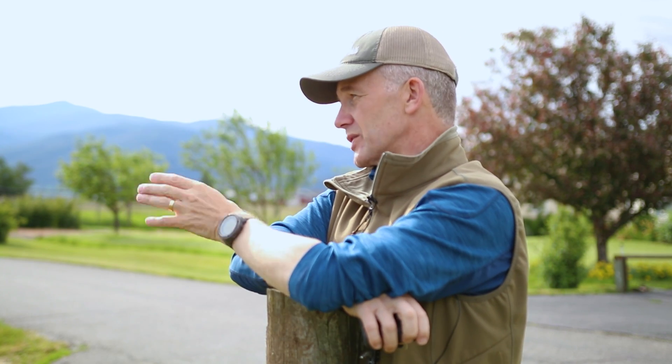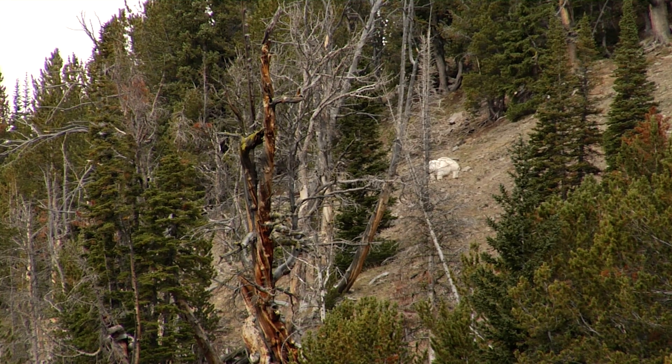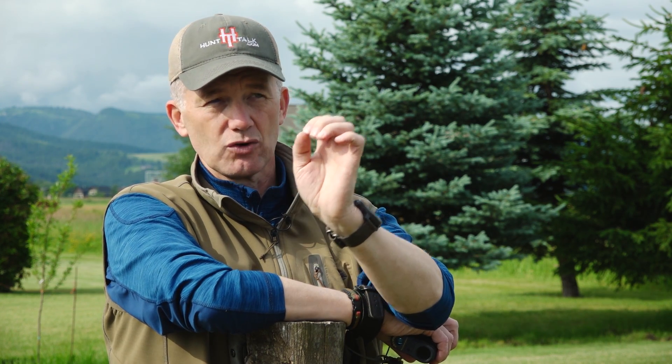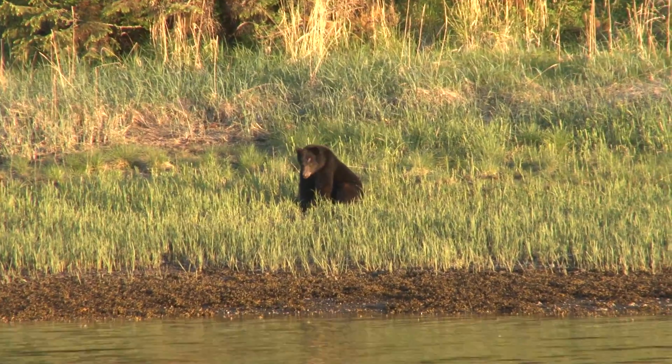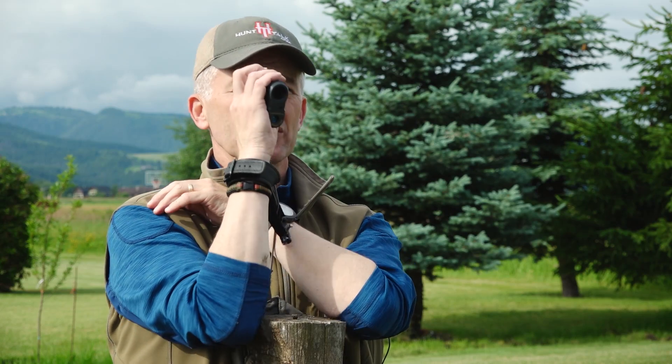Think about if you're on a really bright day and your object is a mountain goat, or there's a lot of snow reflection, you're going to get a much different range on rangefinders that don't compensate for this compared to low light conditions. Or maybe your target is black, like a black bear. My point is: go and figure this out before you get in the field — do it at home like I'm doing right now.